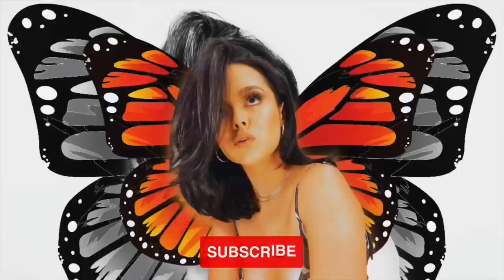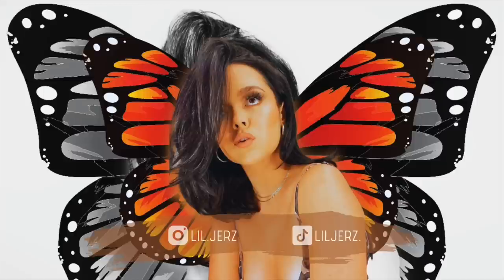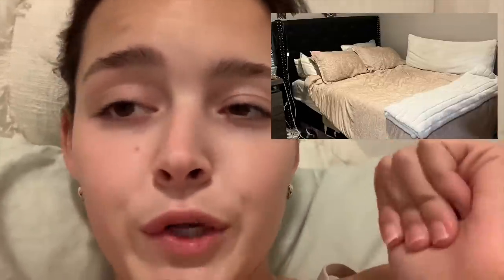Hey y'all, I did not film an intro for this video and I don't understand why because I have so much footage. Anyway, this whole entire video is about how to make your own headboard. I took my old headboard and basically turned it into a whole brand new headboard. I wanted this super slick, clean, natural vibe - you can see in the back right here, that's the vibe I wanted.